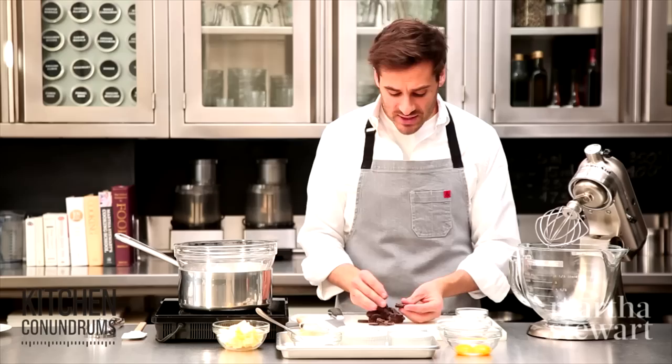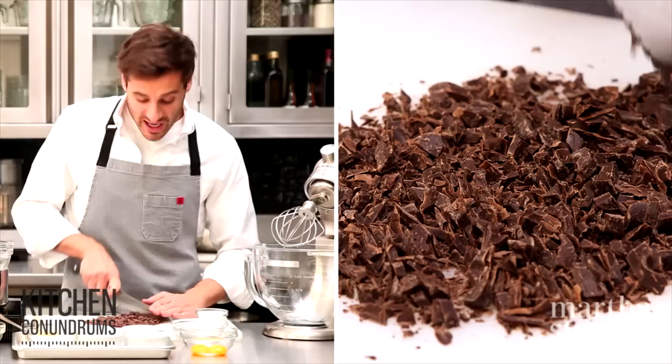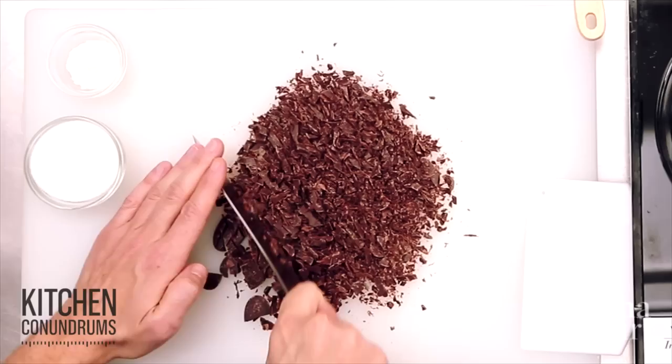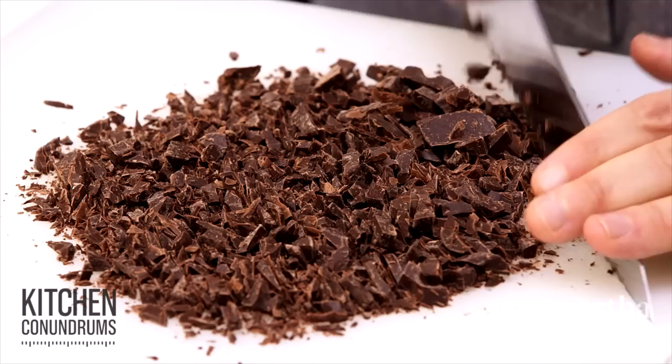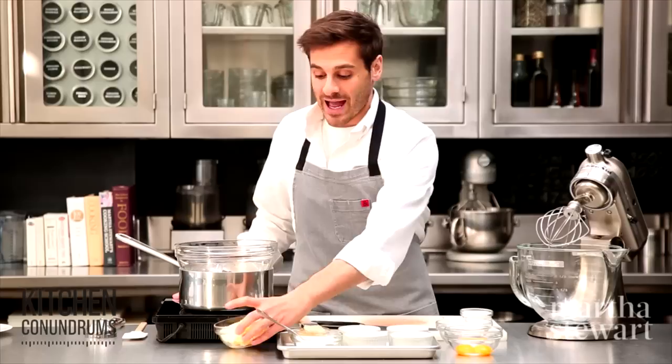The most important part is of course the chocolate, and I'm using a very good quality semi-sweet chocolate. Semi-sweet chocolate is around 54% cocoa. There are other versions out there — dark chocolate and bittersweet chocolate that are around 70% cocoa. The higher the ratio, the more bitter and less sugar there is in the chocolate. For this recipe, use a good quality semi-sweet chocolate. Make sure whenever you're cutting chocolate that you use a serrated knife so that it chips the chocolate into nice uniform sizes, so that it melts evenly. I'm going to place this into a bowl set over some simmering water.